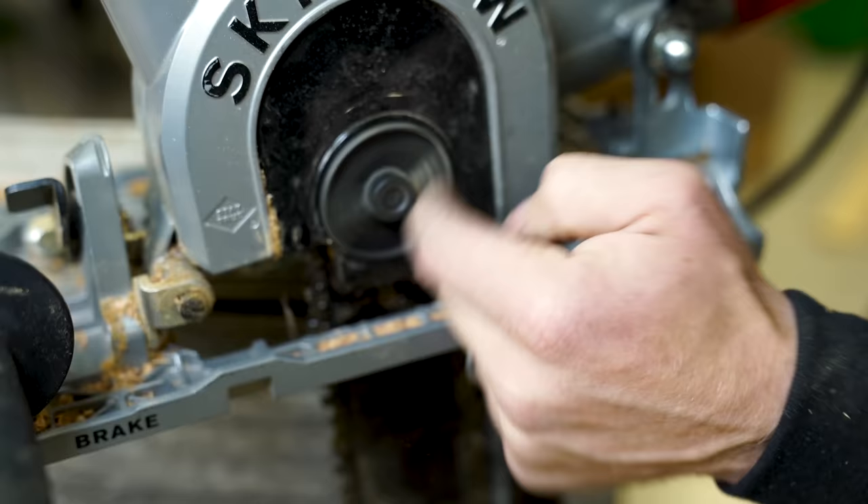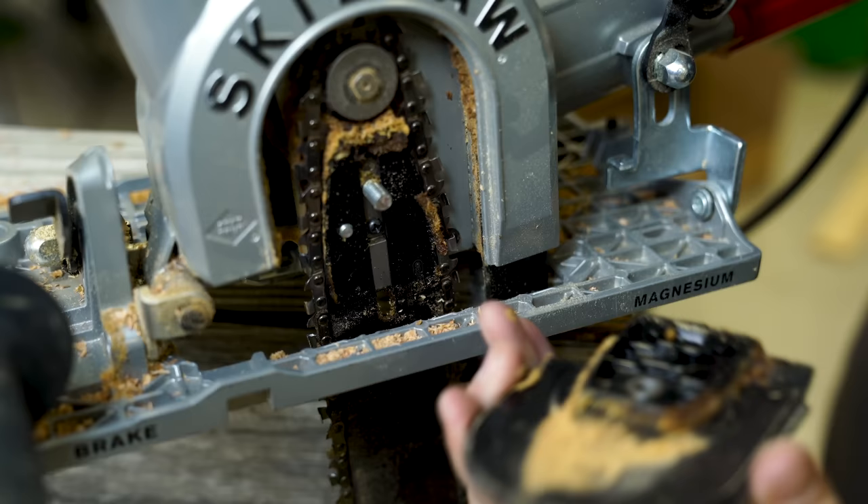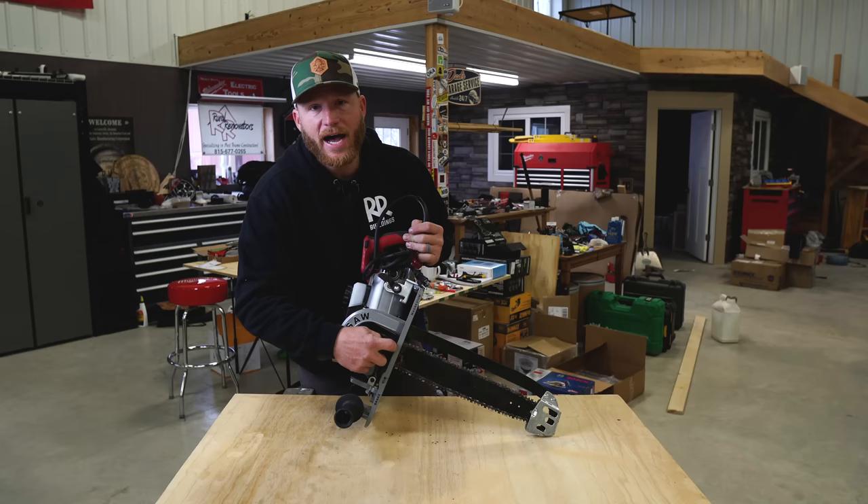We can also access the blade entirely, tool-free, very quickly — so when we loosen it we can change the blade and keep it clean. Skill Saw did a good job making sure no tools are needed for that, and it's quite quick as you've just seen.